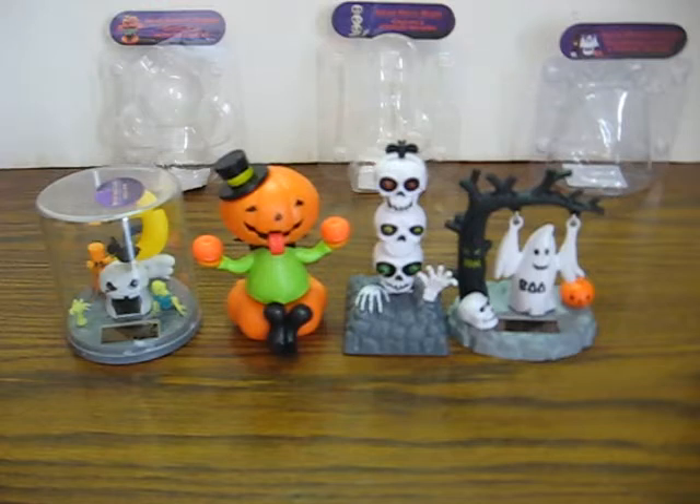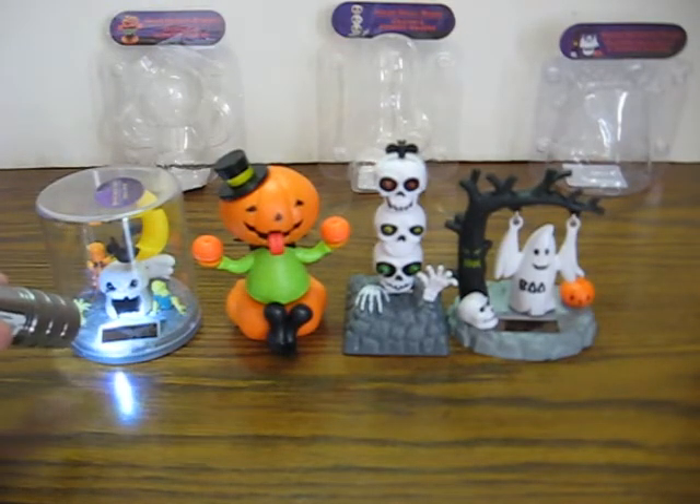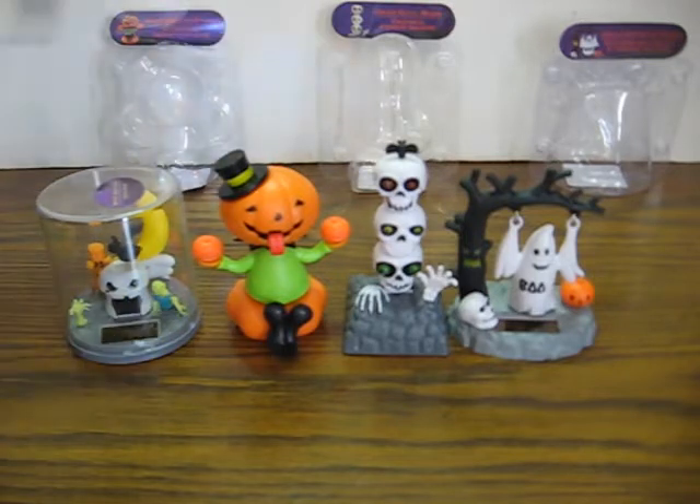When the light hits the solar cells, they start to dance. Let's see if we can get it to work — just the flashlight. Look at the bat pick it up there. Pumpkin.